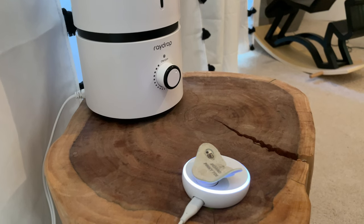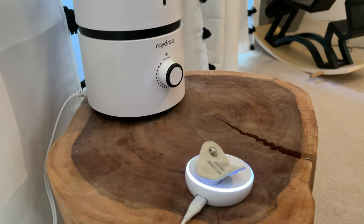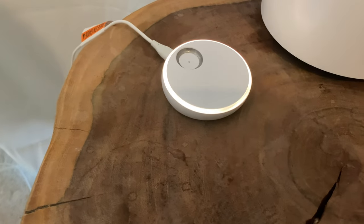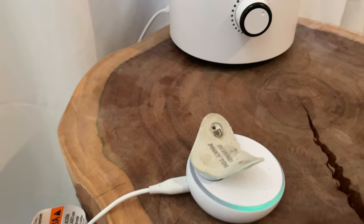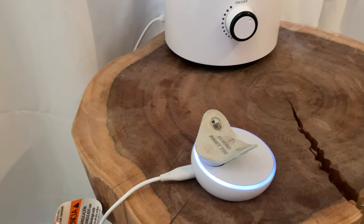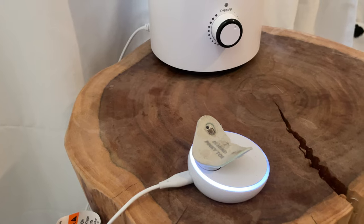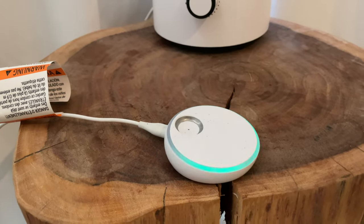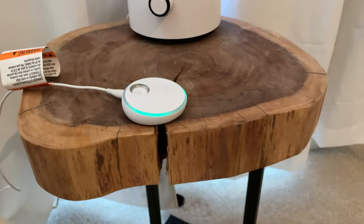The charging dock itself provides the same information as your phone app using the LED ring on the dock. White means the sock is charging; yellow means the sock isn't properly on or has been knocked loose; blue indicates the connection is lost and it's trying to reconnect; red means something is out of the ordinary — the oxygen or heart rate is outside the normal range and you should go check on your baby; and green means it's connected, charged, and everything looks normal.